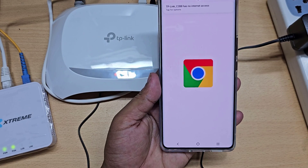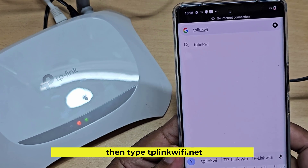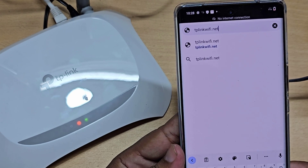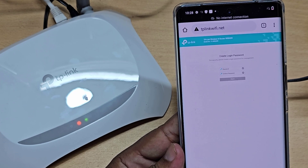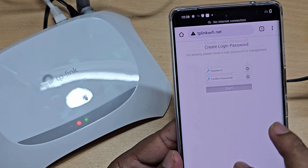Now go to any browser and type tplinkwifi.net. Now you need to create a password for your router control panel.